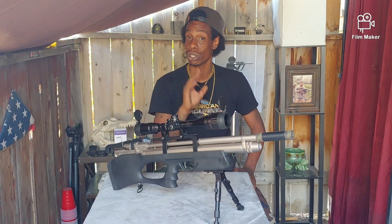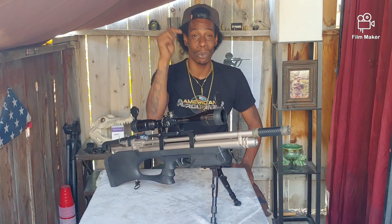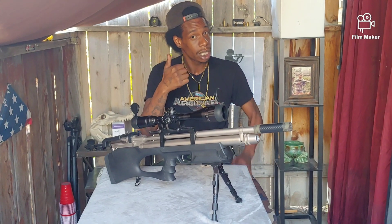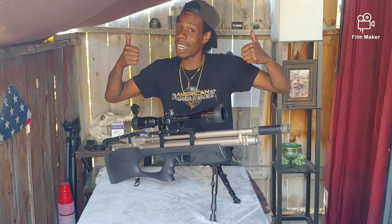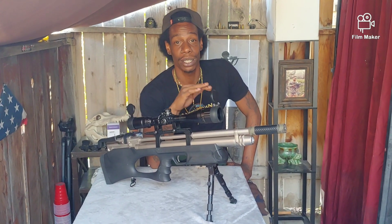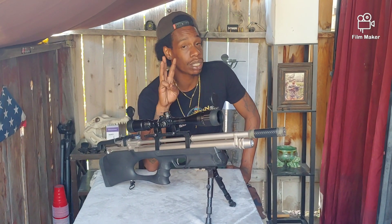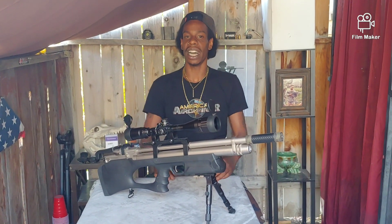Make sure you hit that red button and subscribe. Hit me with a thumbs up, a thumbs down, hit your boy with a comment — Afro Sniper X loves them comments. You have to be subscribed to have a chance to win this Hatsan Airtak, and I'm only doing it for three days. Oh, you forgot what it looked like? Let me show you guys.